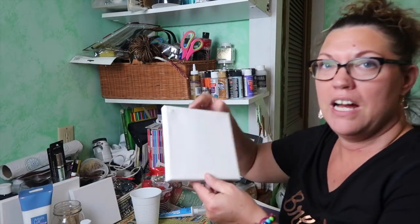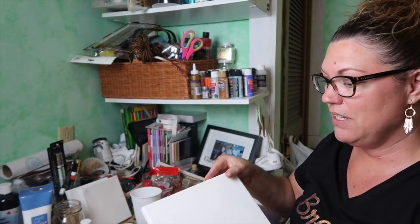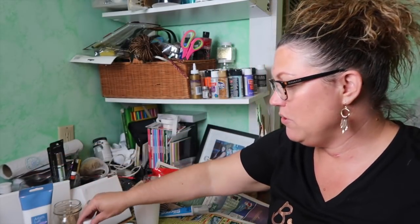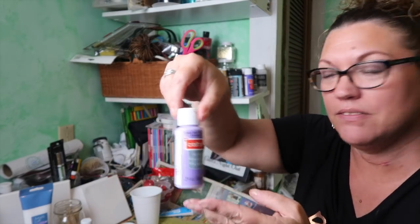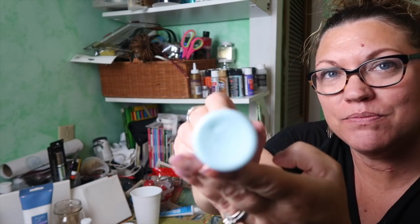So I'm gonna do a dirty pour — I'm very excited about that. I'm gonna do it on these small canvases; I have two of them. I'm actually doing it for a particular person. This one I think I'm gonna put 'Hello Beautiful' on it with some color around there. I chose purple — purple violet, grape taffy.